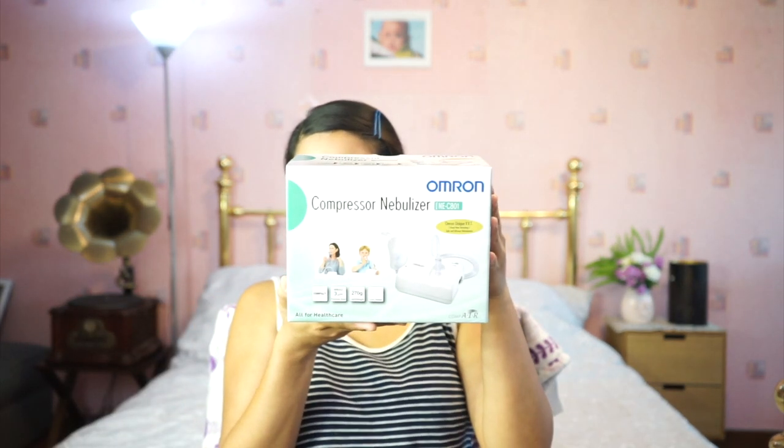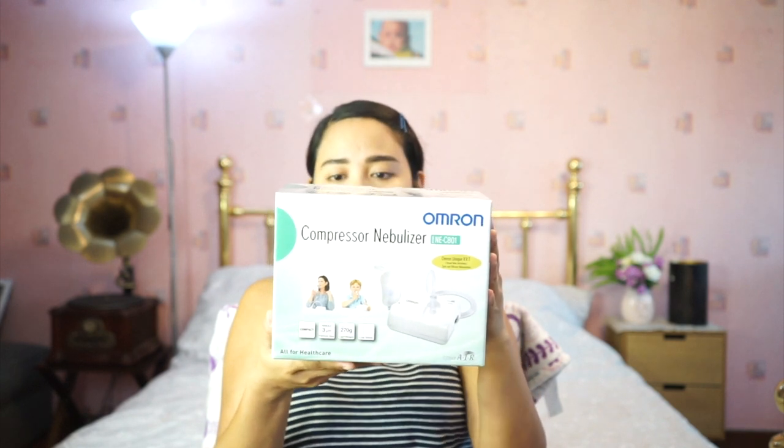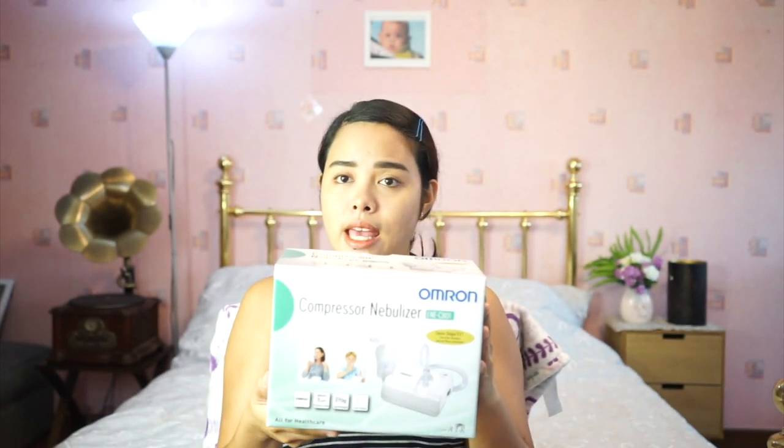Hello everyone, welcome back to our channel. In today's video I'll be doing an unboxing of the Omron compressor nebulizer, model NCC801.